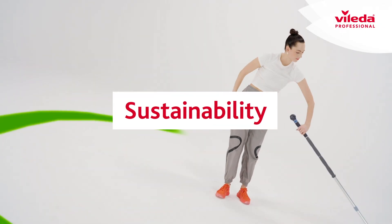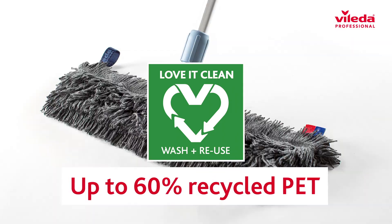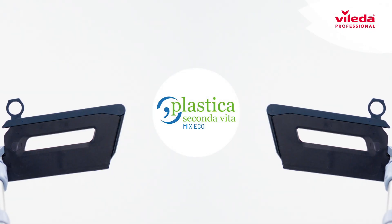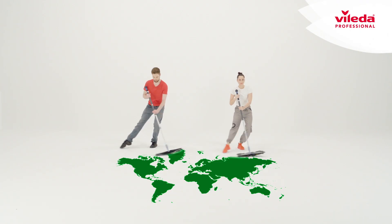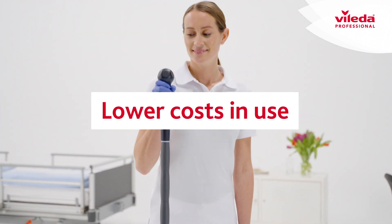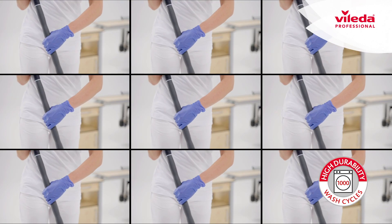Clean easier with a greener impact. Recycled high-performance mops are certified with the prestigious Nordic Swan eco label, synchronized with second life plastic in handles and frames for a smaller environmental footprint.